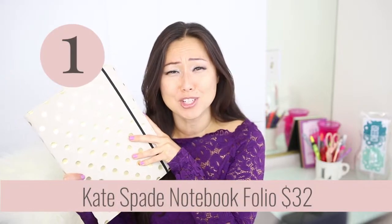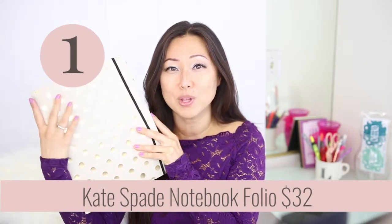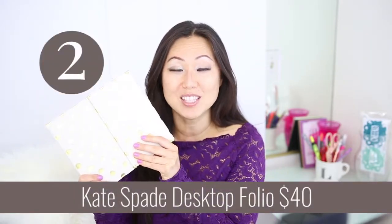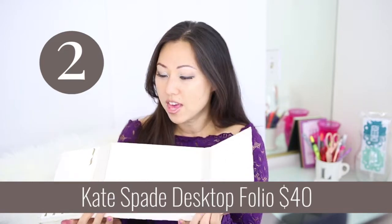Today we're unboxing the Kate Spade notebook, which I have already opened, but this was $32 — so not cheap for just some paper and a folio made of cloth. It does have gold foil and the Kate Spade name on it, but is it really worth $32? The desk folio was $40, even more expensive, and it opens up to a seven-day weekly to-do list with notepads on the left and a paper pad on the right.